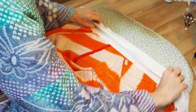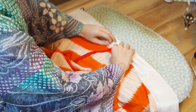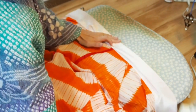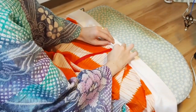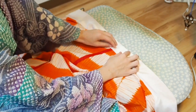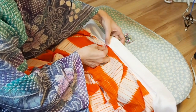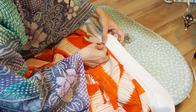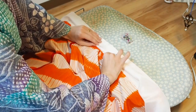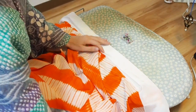Now we start with the inside of the nagajuban, so you fold the hanyari around the collar and then you fold the leftover inside. I always try to iron it a little because this makes it easier to pin everything in place. Again, I'm starting in the center and then iron and pin my way down on the left and on the right side.